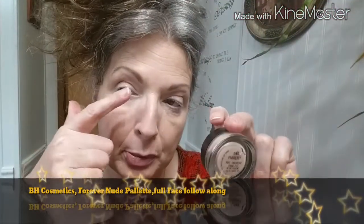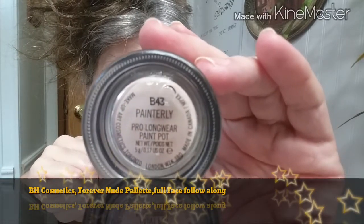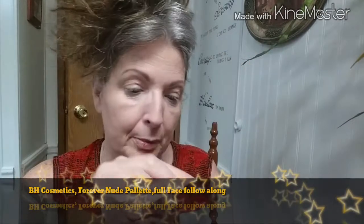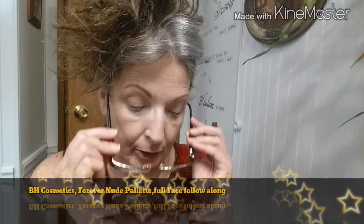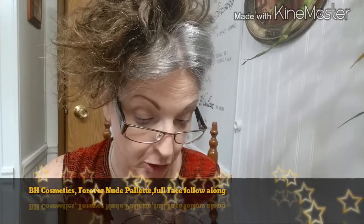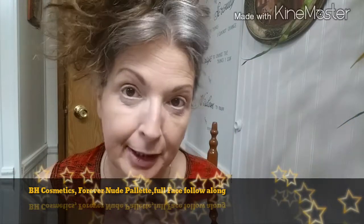To prep our eyes, I'm going to be priming the whole eyelid with the MAC eyeshadow primer. I can't quite read the shade but I believe this is Painterly — yes, this is Painterly. So we're going to go ahead and prep the eye surface and get it ready for shadow.